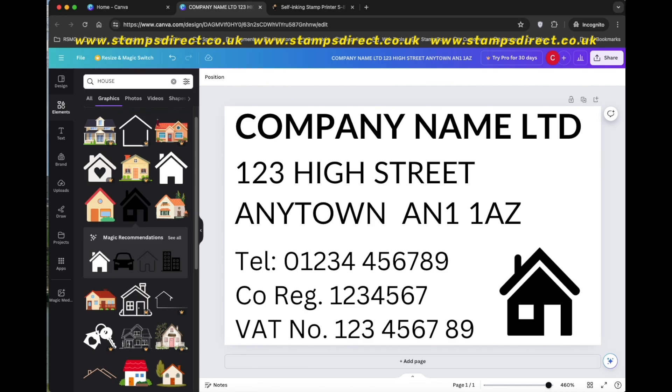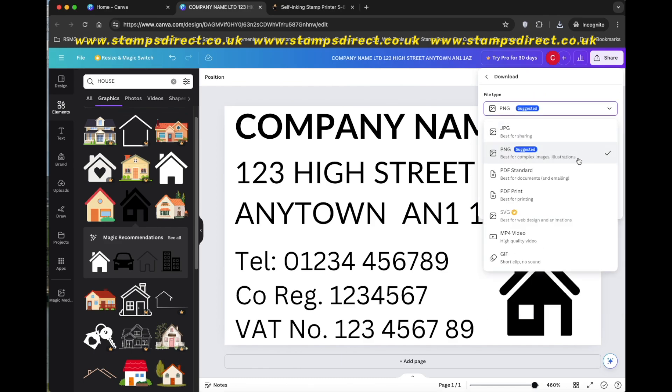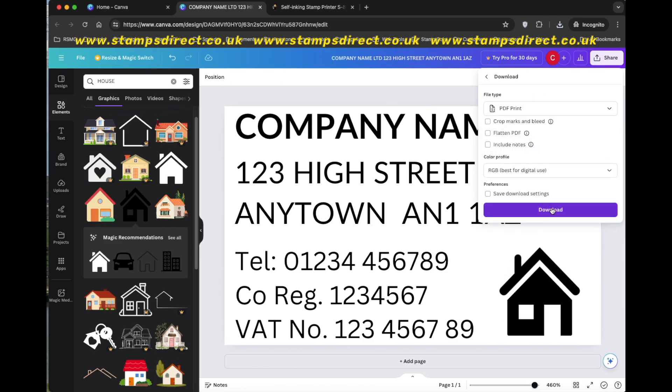Now I'm ready to download my stamp from Canva and upload to StampsDirect. Click Share, then Download. Select PDF and click Download.